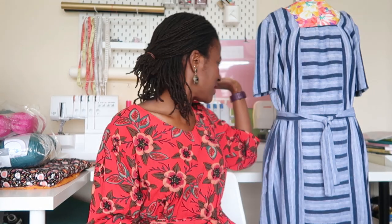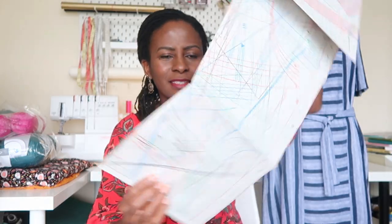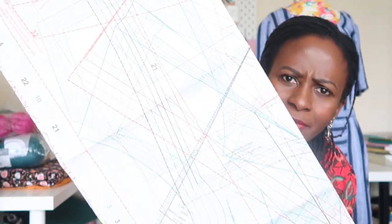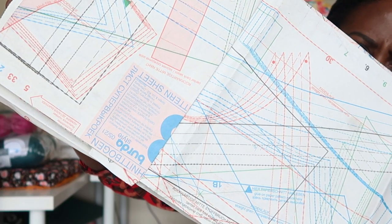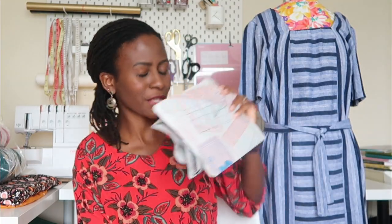As you may know, you always have to trace the pattern pieces off. The sheets look like a maze and I've had a few people tell me they never know what to do with the Burda Style pattern magazines — that's what they look like. But I must say it's not the hardest thing to sew with. Now I'm going to take you through making pattern number 0107.